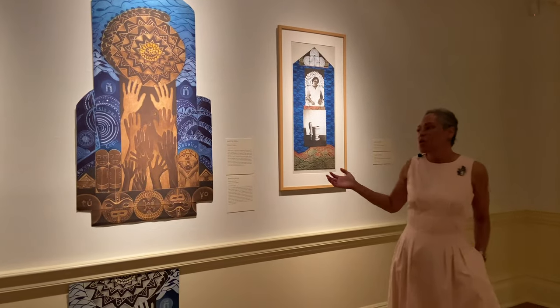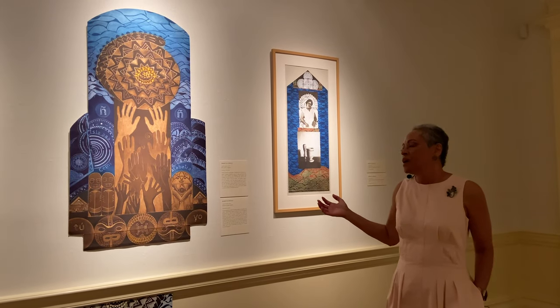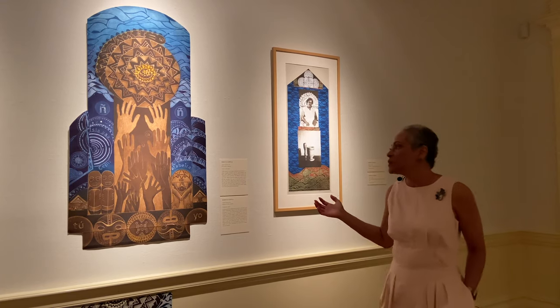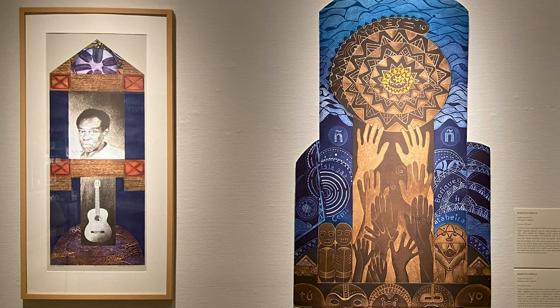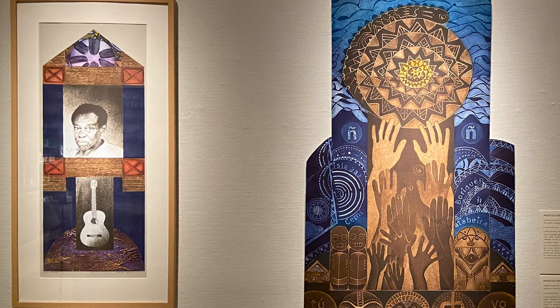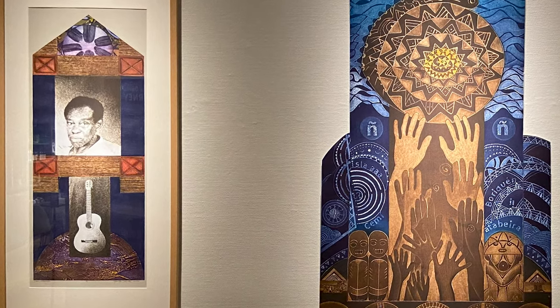This piece, which took several years to be produced, is an actual altar dedicated to my parents. On my right, you can see my father, Moncho Davila. He was a musician, and at the bottom there's a guitar. Also, on the top and on the sides, there are elements dedicated to his ancestry. He was of African descent.